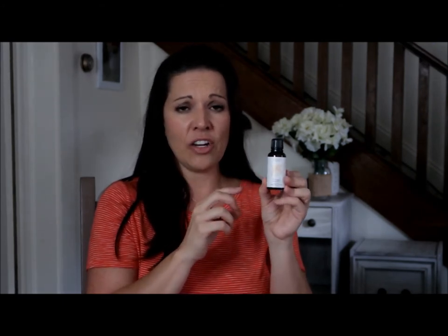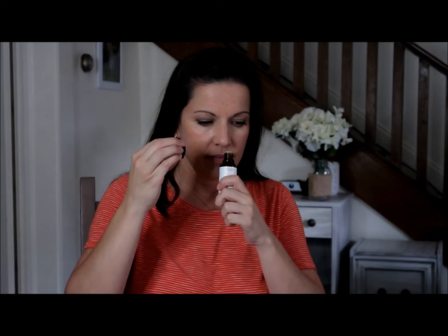The next thing I got is the Grove Collaborative essential oil in the orange scent. This is a one-ounce bottle, which is a pretty big bottle compared to what you'd get in a multi-pack on Amazon. It's citrus, certified organic, and 100% pure. I've been using this in my oil diffuser in my kitchen and it just makes my house smell so good — it smells just like an orange peel. I love citrus scent.